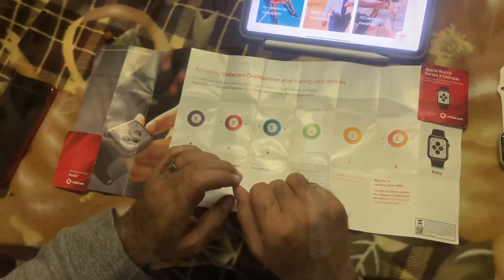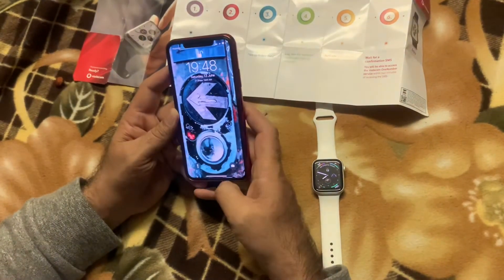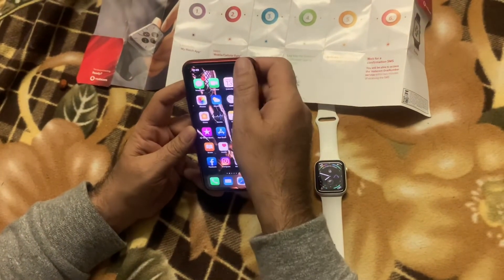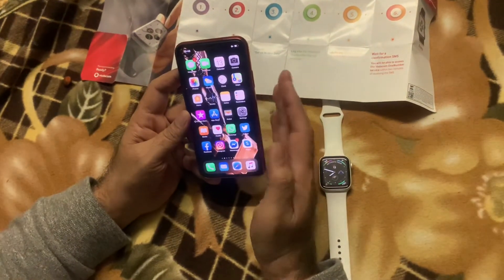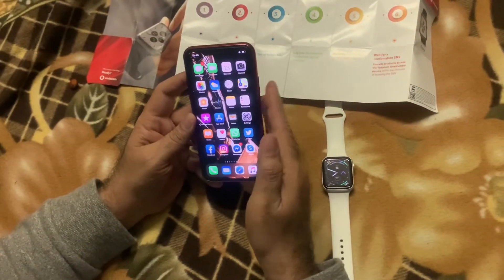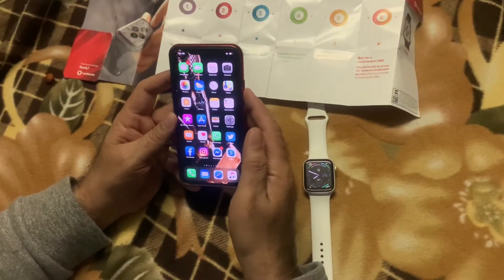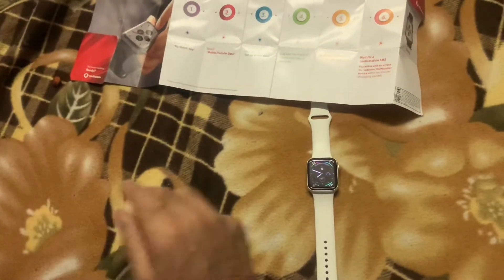So now we're going to check how it actually works. I'm going to simulate leaving my phone at home by putting it into airplane mode. When you put it in airplane mode you don't have any signal, you can't dial out, you can't receive any calls — it's like literally leaving your phone at home. So it basically just becomes a normal device without any cellular signal. Let's leave it there.